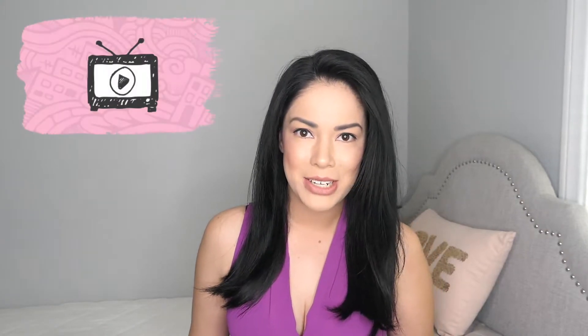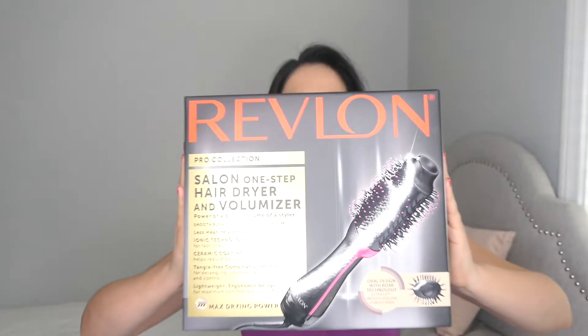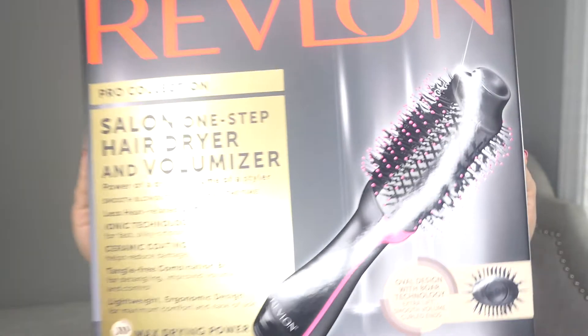Hi guys, welcome back to my channel. In today's video I'm going to be unboxing and sharing my first impression of the Revlon Salon One-Step Hairdryer and Volumizer. We're gonna go ahead and open this — it's brand spanking new.